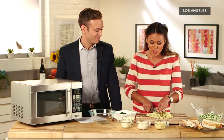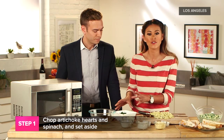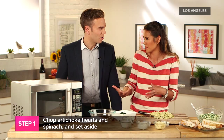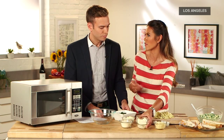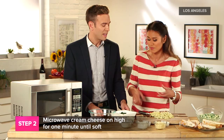The first thing you're going to do is drain your artichoke hearts and chop them up really fine like this. With your frozen spinach, you want to squeeze out all that excess water because we don't want a watery dip. Don't forget to heat up your cream cheese first in the microwave for about a minute — it's going to make all the other cheeses melt together and be easier to stir. That makes it much easier.